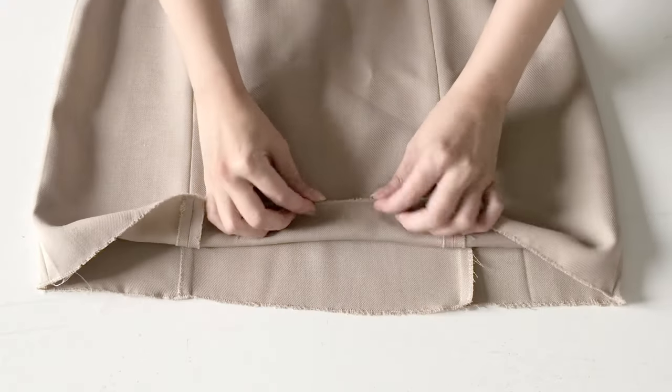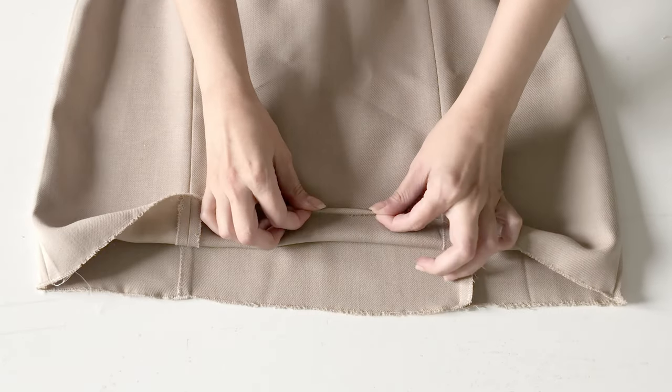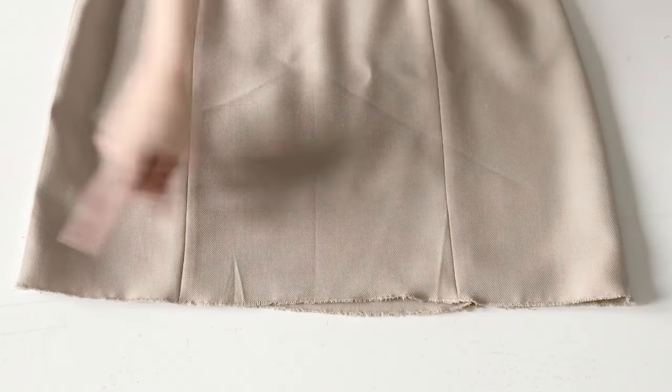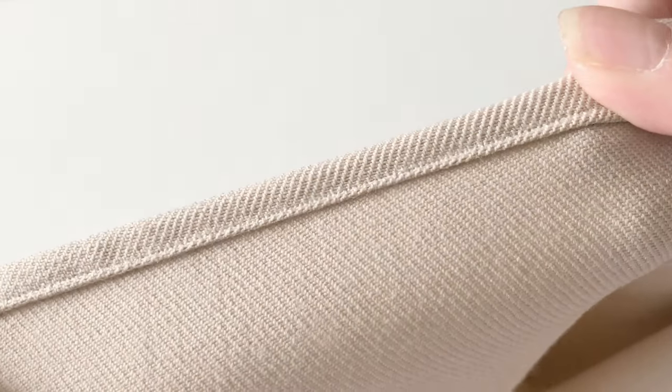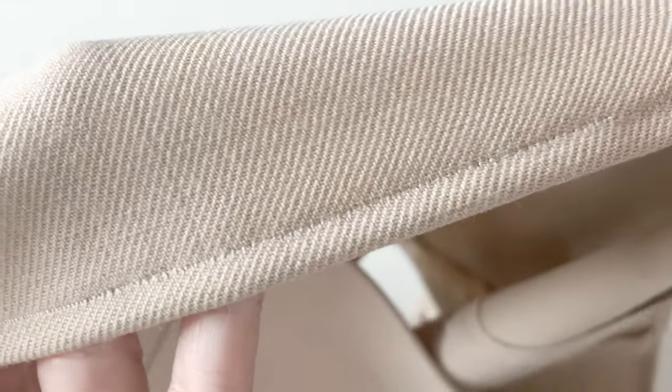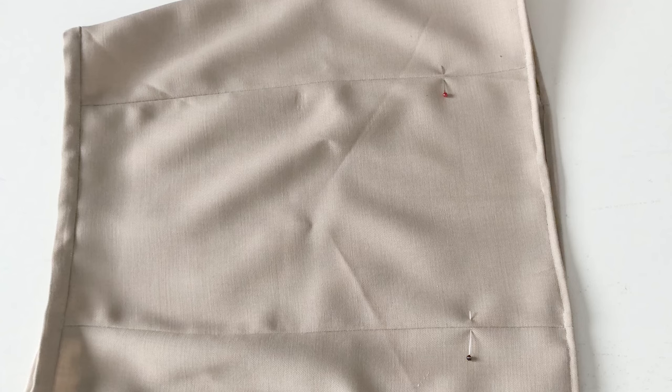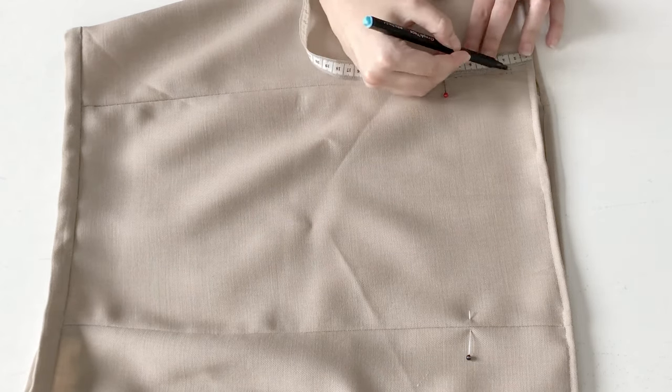Then I zigzag stitched the hem and finished it by folding it half a centimeter once and again, sewing it all around. Then it was time to add the eyelets, so I marked the placement and added six of them on both sides of those princess seams.